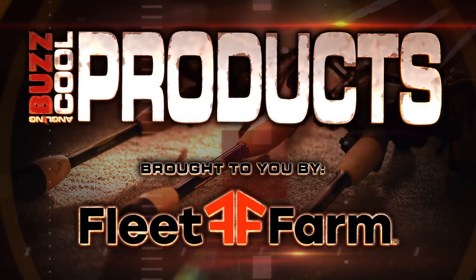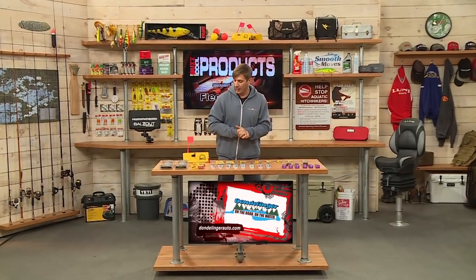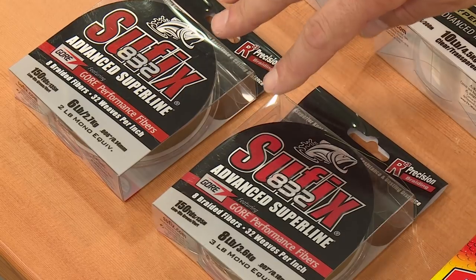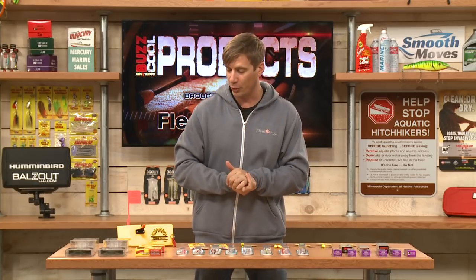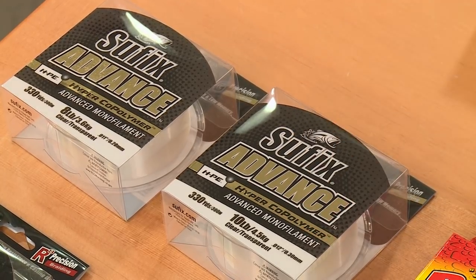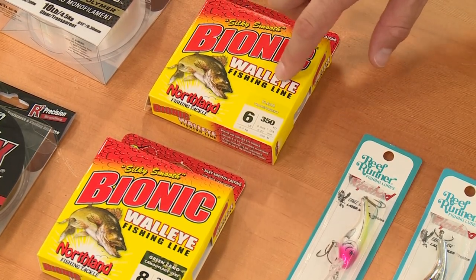And now it's time for our cool products, brought to you by Fleet Farm. We're going to start out with a few different kinds of line — a couple from Suffix here: the 832 braid, a fantastic line of braid from Suffix. With this, you'd normally use a leader — good fluorocarbon or monofilament leader. Here's a couple different leaders: the Suffix Advance Mono, and from Northland Tackle, the Bionic Walleye Fishing Line.